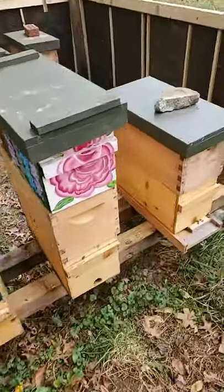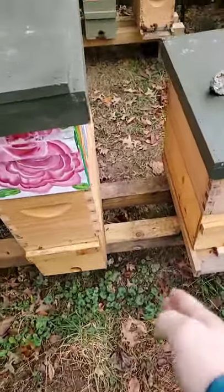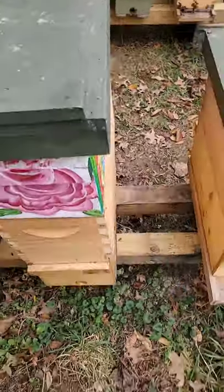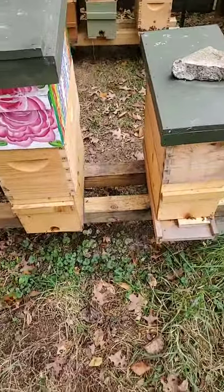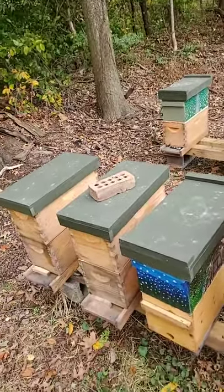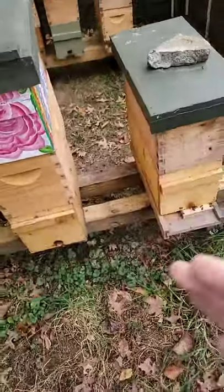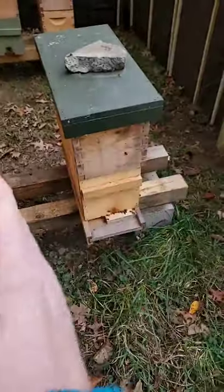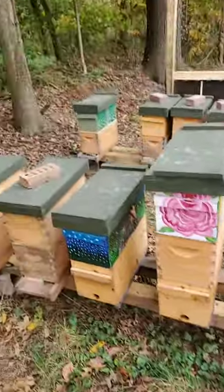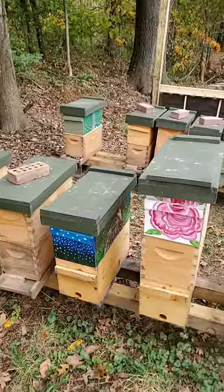I moved these two hives this morning closer together because we had one colony that was here, and obviously there was more space. But since we were removing that colony, we separated it because we don't want any potential disease to spread into these other hives. We don't want drift — if a bee comes in and gets carried over into the hive beside her, we don't want anything potentially carried in there.